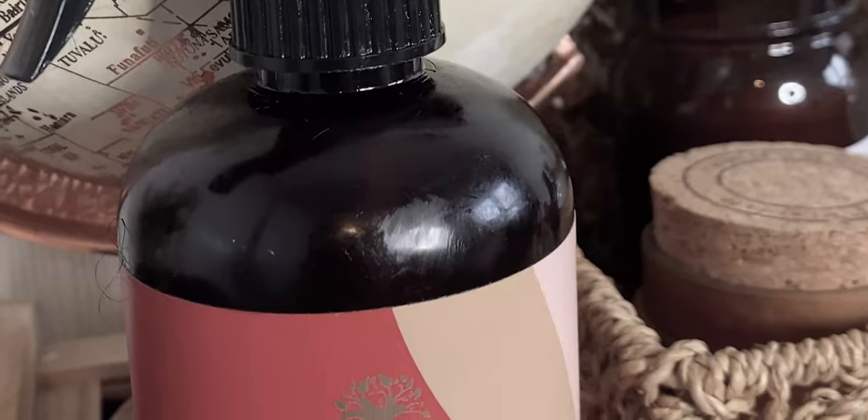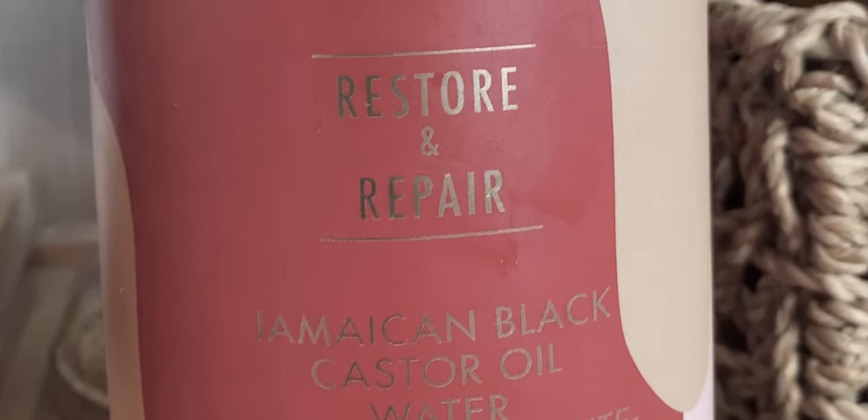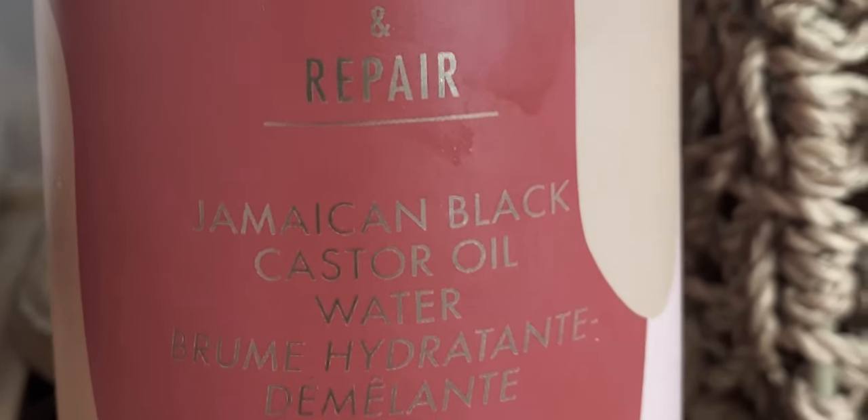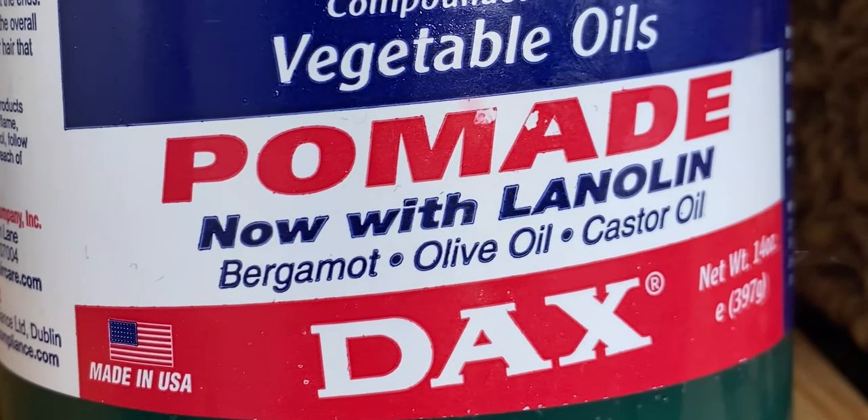But today we're talking about the hair grease twist out. I'm going to take my hair out — I just had it in four plaits and my hair is still slightly damp, so I'm going to use my As I Am castor oil and water spray, my regular feature in my videos. Then I'm going to use DAX Pomade — hair grease — with bergamot, olive oil, and castor oil.